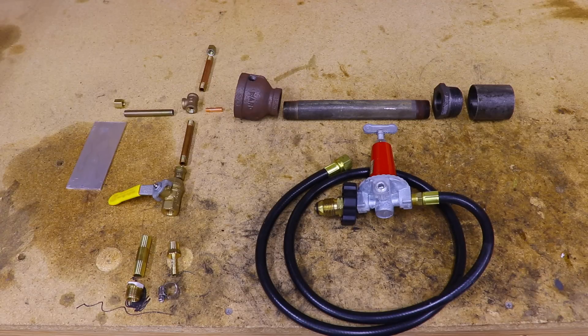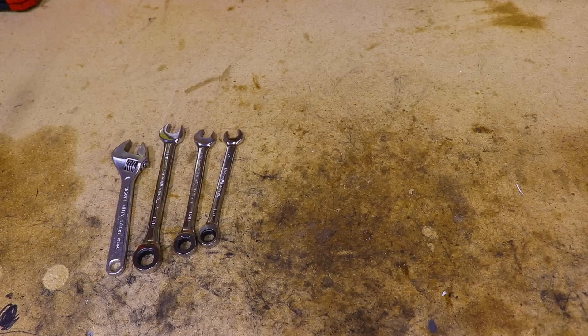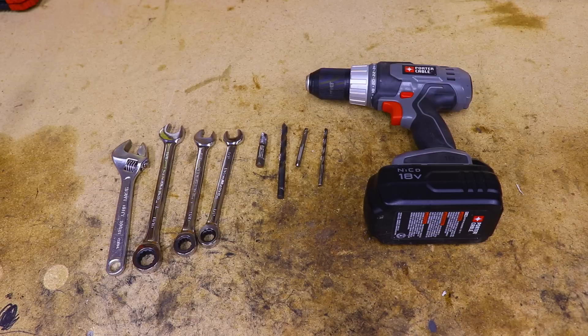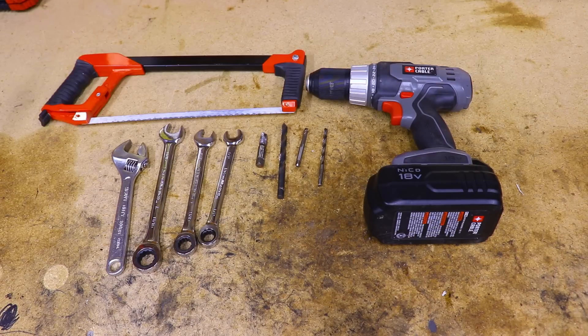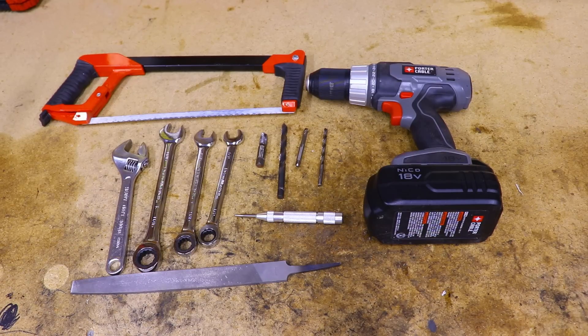Finally, you'll need a piece of scrap metal that we're going to use to make the airflow adjuster. We don't need too many tools for this project. First we'll need a couple of wrenches: an adjustable wrench, an 11/16 inch wrench, a 9/16 inch wrench, a half inch wrench, a 1/8 inch NPT tap, a 21/64 inch drill bit, an M6 tap, a 5 millimeter drill bit, and a drill.